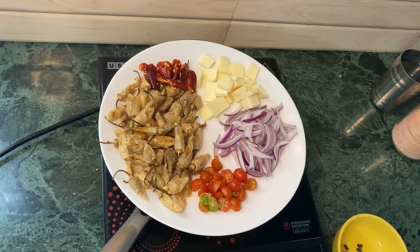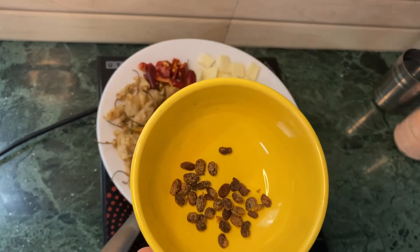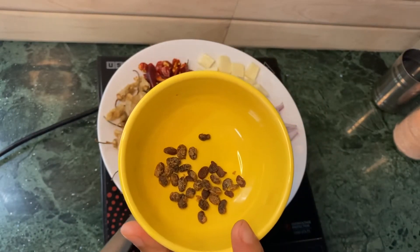My friends, today I'm here to share you a recipe — I'm going to make ema datsi with white dried chili and fermented soya bin. This is my fermented soya bin which I will be using to make my ema datsi today.